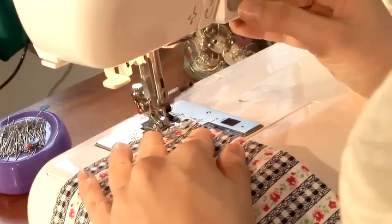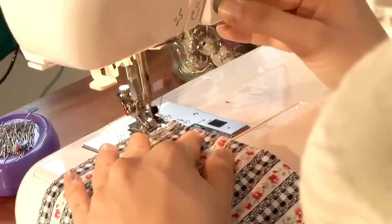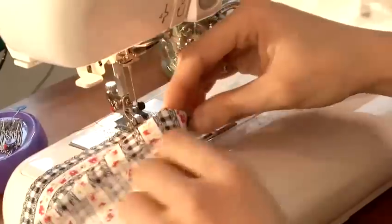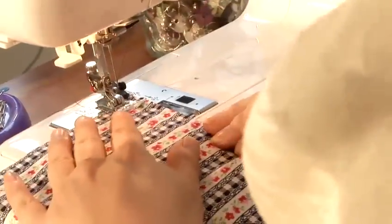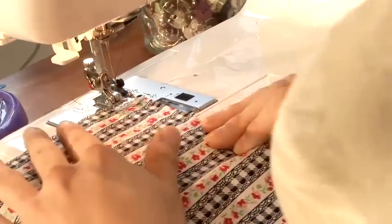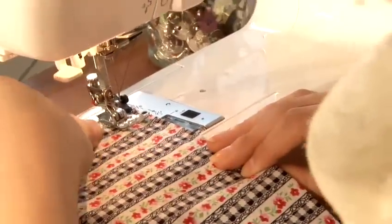So we'll start sewing — a few stitches forward, a few stitches backwards to tack. And then just start sewing. For this, we're using a 1.5cm seam.